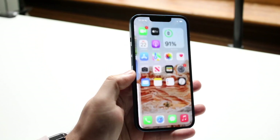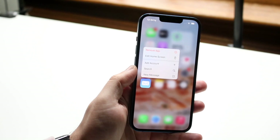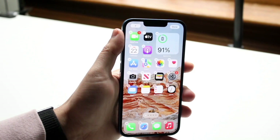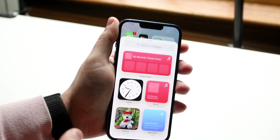Hold down on any application, then go ahead and click on 'Edit Home Screen.' Up at the top you'll see a plus button — click on that little plus button and you'll see all the widgets that are available.